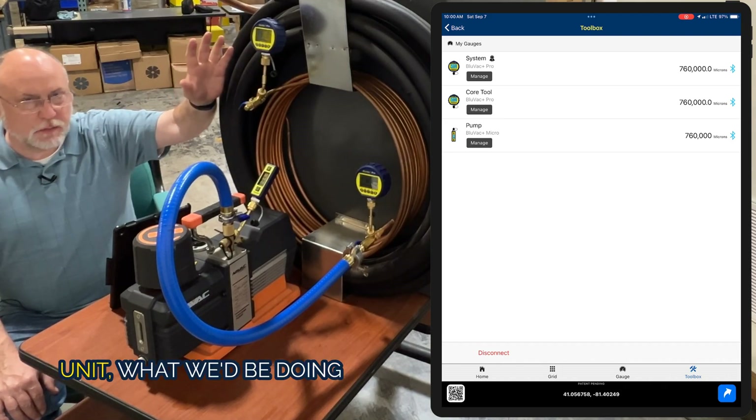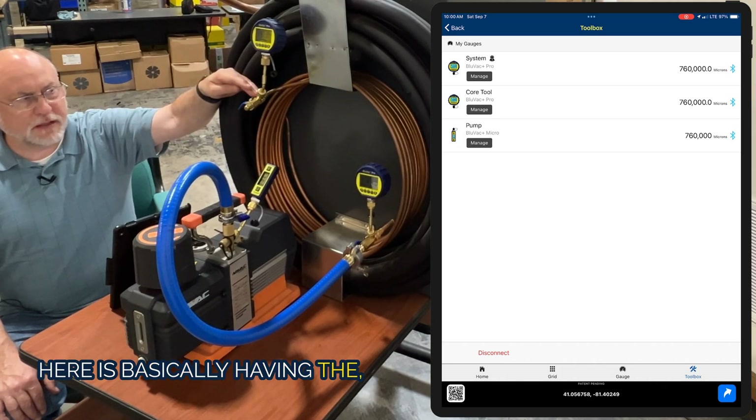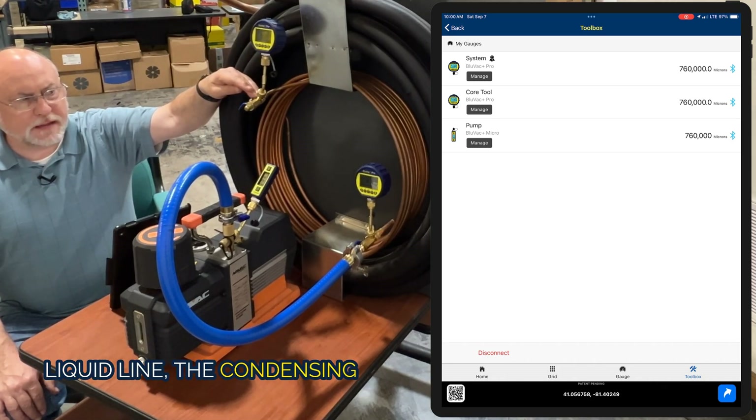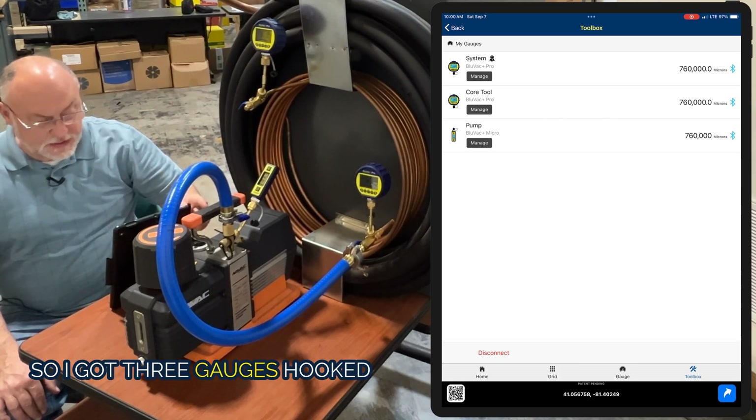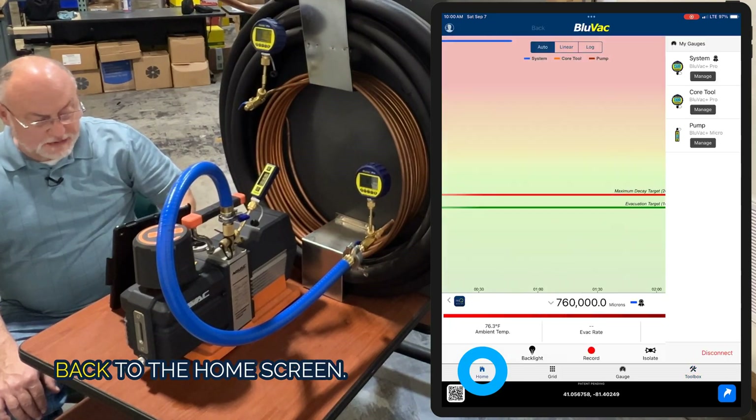This is the farthest into the system. If this was a condensing unit, this would be the liquid line at the condensing unit and this would be the suction line over here — a typical evacuation. So I've got three gauges hooked up here and I'm going to go back to the home screen.